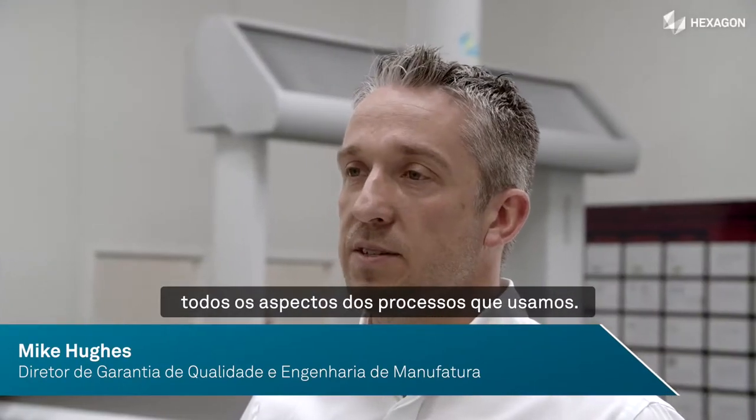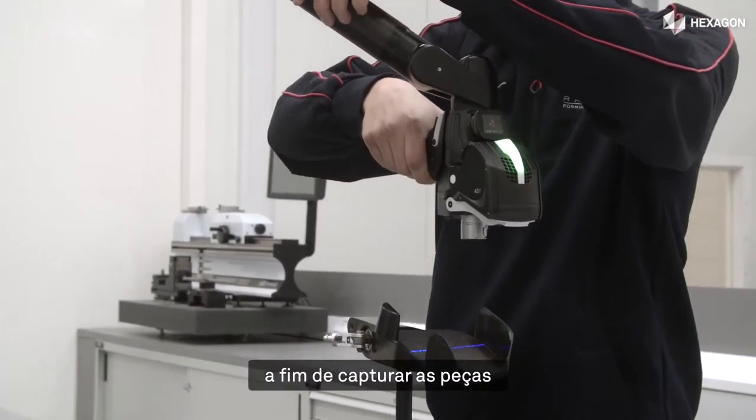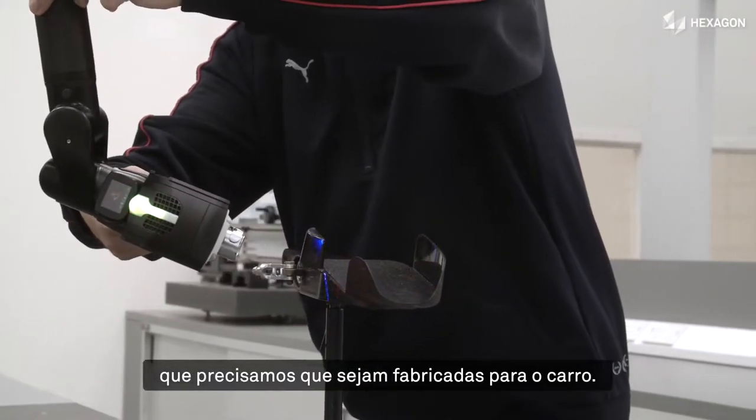The scanning technology is really embedded within every aspect of the processes that we use here. From the design side, we use it as part of our reverse engineering process in order to capture those parts that we need to get made for the car.